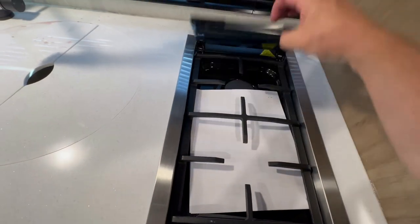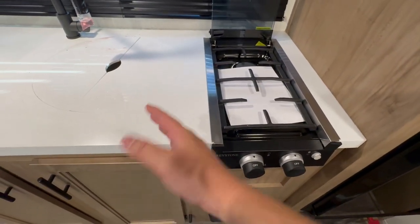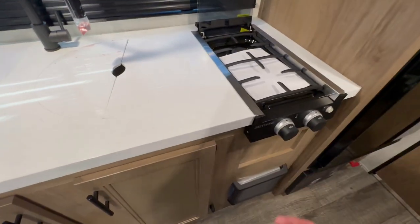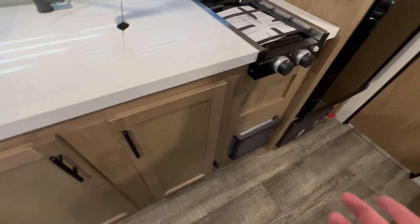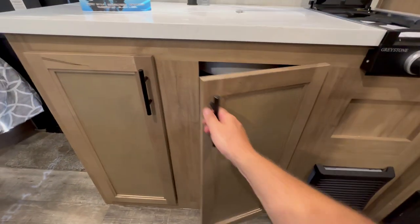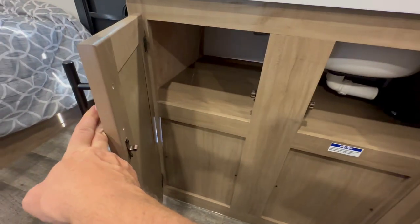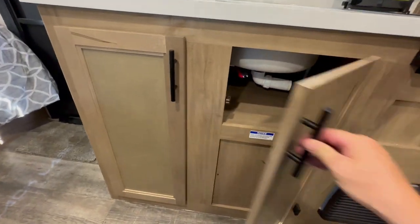Some folks complain about the two-burner stove, but the two-burner stove gives you more counter space. Realistically, you're camping — you're only going to cook one or two things at a time anyway. Most people are taking air fryers, so they're starting to get away from the oven to give you more storage. You've also got access to work on your plumbing and more areas for dishes and a little pantry area.